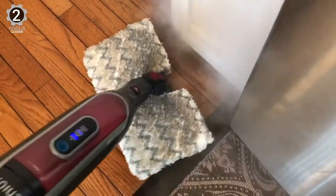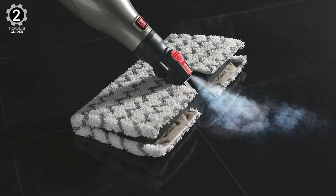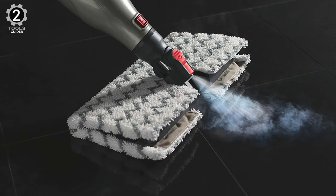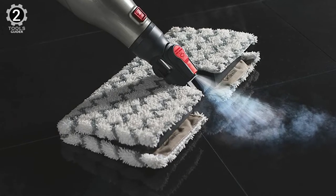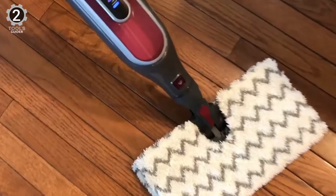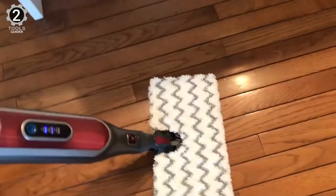When using a steam mop, it's essential to change the pads once they are dirty to avoid spreading germs around your floors. The Shark Genius comes with two double-sided pads, and you can confidently clean a large area without worrying about spreading dirt around. On top of that, its touch-free release feature saves you from handling damp, dirty cleaning pads.